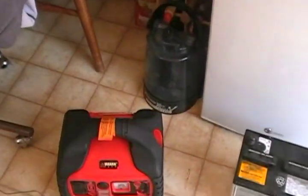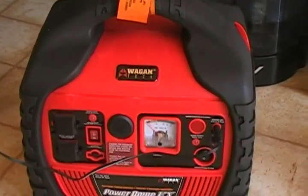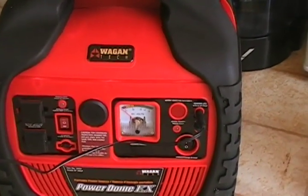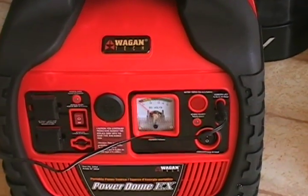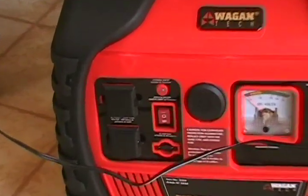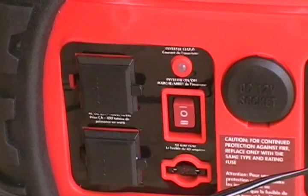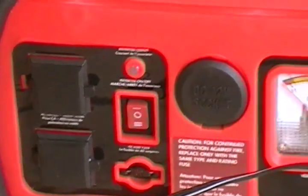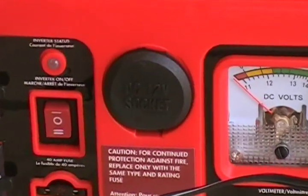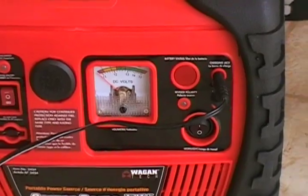I also picked up two of these Wagan EX Power Backup units. It's got a battery inside, and you'll see there are two AC outlets. It's got a 400 watt power inverter built in, DC power running right there, a DC 12 volt socket, along with a DC voltmeter to test the battery itself.